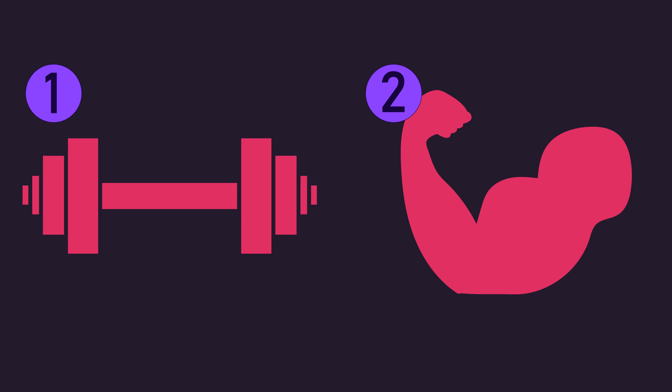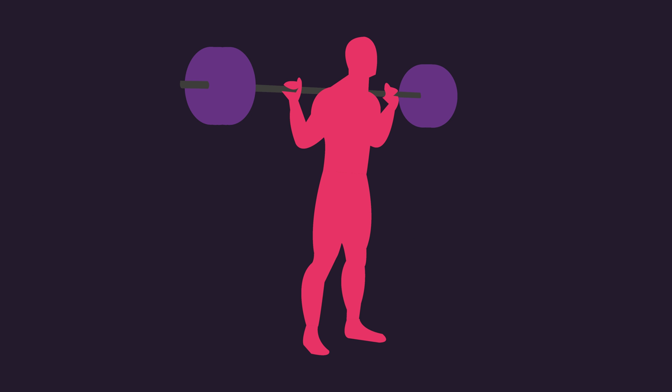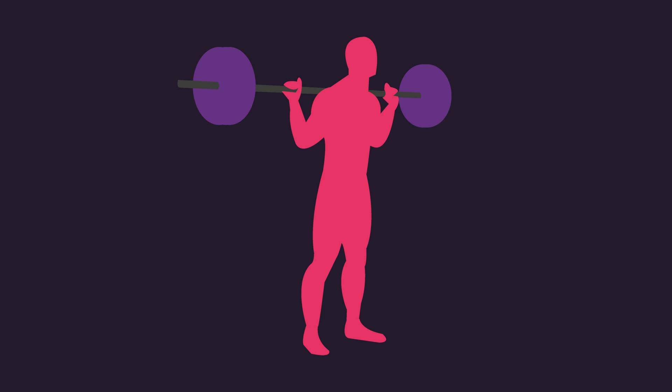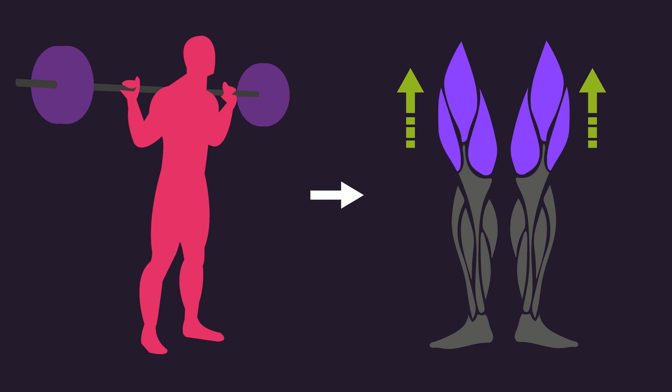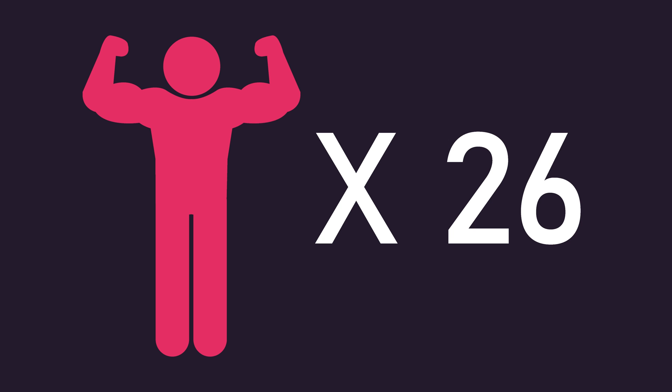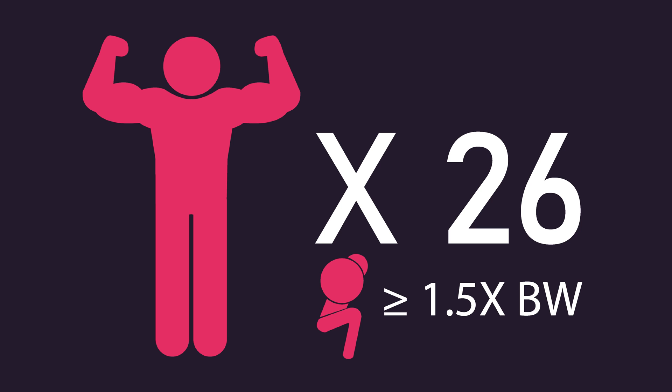Strength before size. Could aiming to increase your strength first — defined as increasing your one repetition maximum on an exercise — help you build more muscle with that exercise later? A new study by Carvalho and colleagues explored just this. They recruited 26 men with an average of 4.5 years of training experience, who could squat at least 1.5 times their respective body weight.